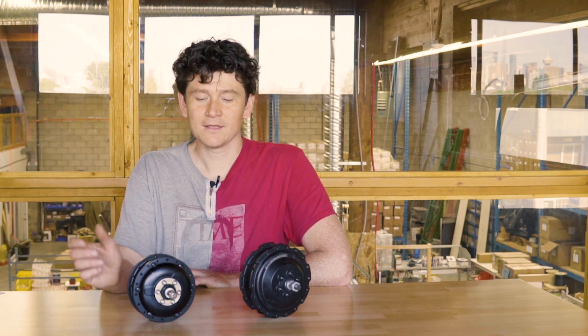Now for the differences. The most obvious is size and weight. The Bafang motor series is smaller in diameter and lighter, as you'd expect from a lower-power motor system — only five pounds for the front hub versus seven pounds for the Shenyi SX. The rear versions of both are about a half pound heavier due to the weight of the cassette.